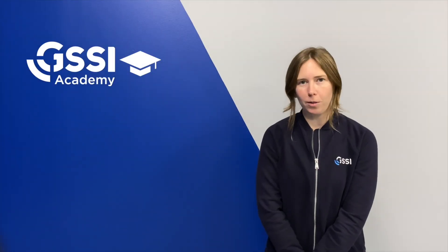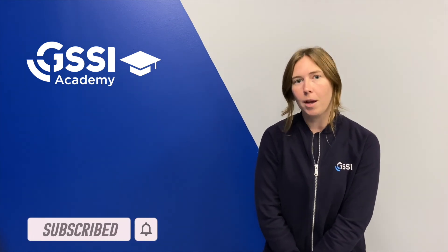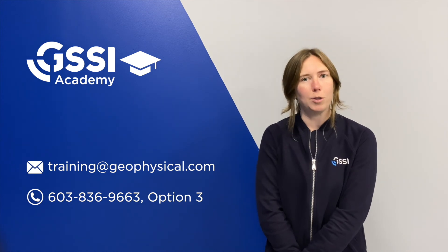Thanks for watching — we hope you found this video helpful. Be sure to check out some of our other content by searching GSSI on YouTube. If you ever have any specific questions, feel free to reach out to our training department directly and we'd be happy to chat with you.